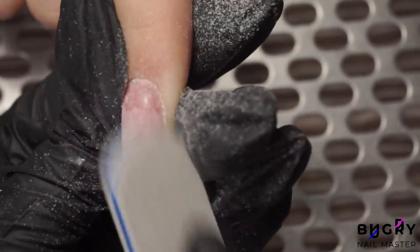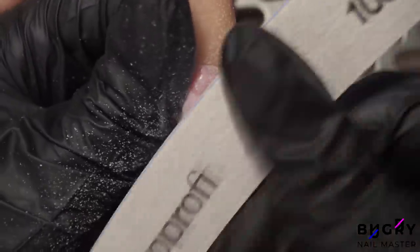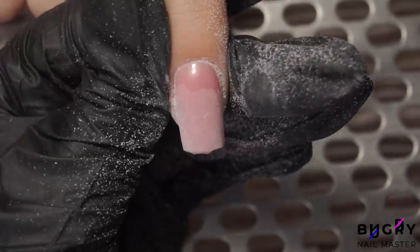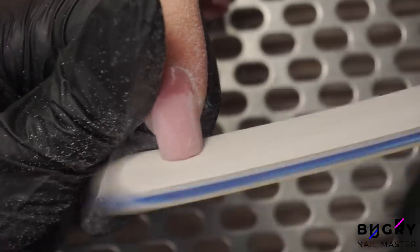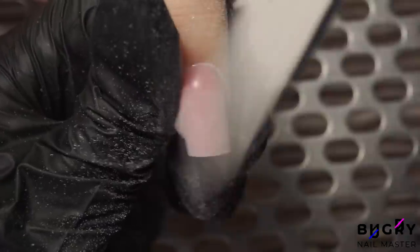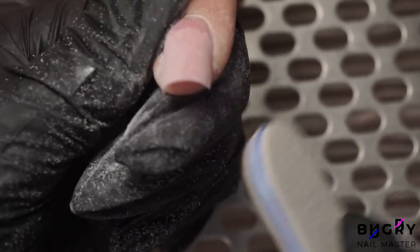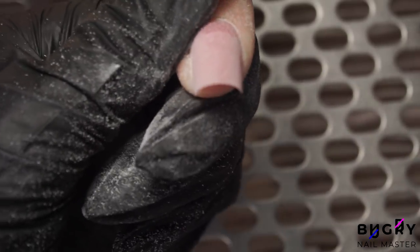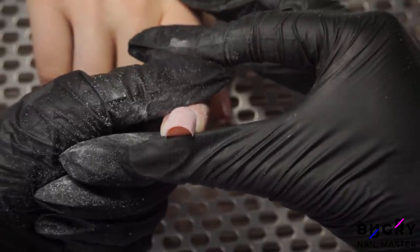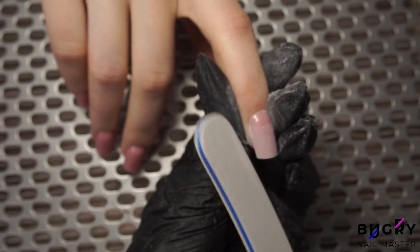Further, I'm filing down the tips and checking them to make sure they're even. By looking at it from this angle, we'll be able to see any thickness. If we've placed the nail form on evenly and correctly, the lower arch will turn out flawless. I'm cleaning up the cuticle area with my nail drill and not a nail file in order not to tear up any of the surrounding area.